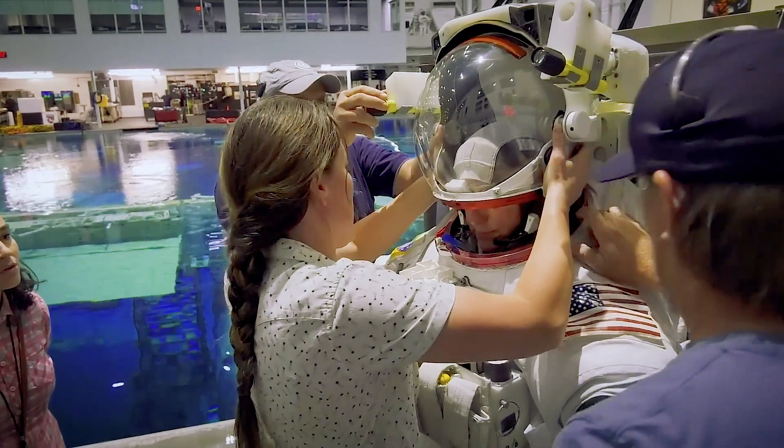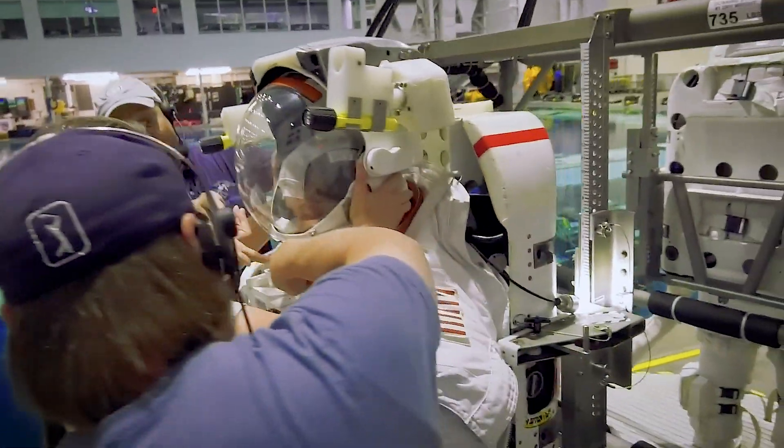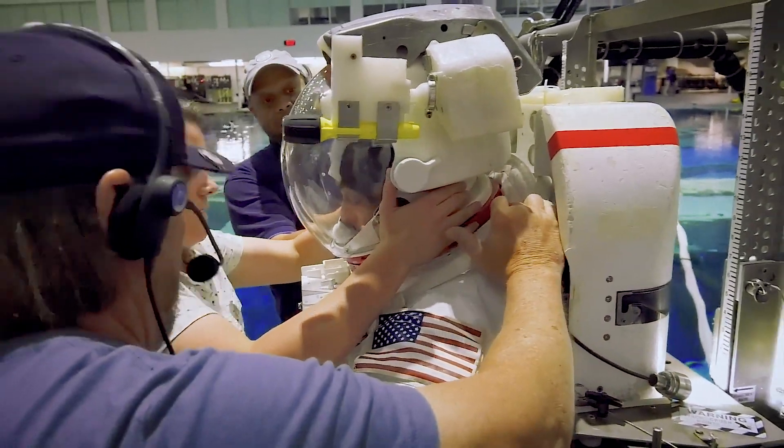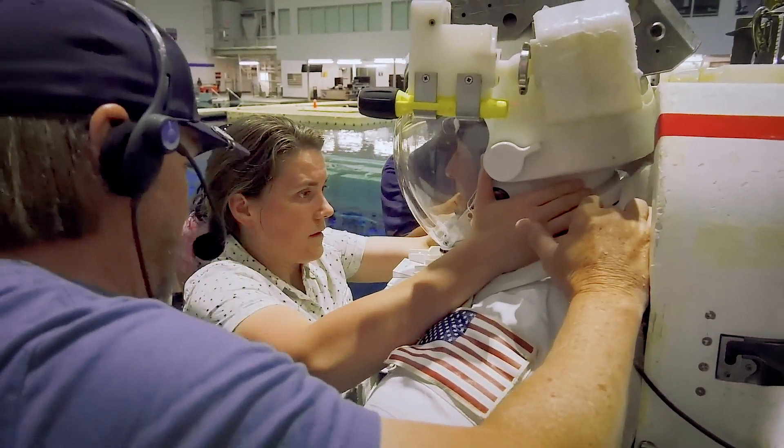Okay, there you go. Bring the whole thing forward — forward to get over the bite part. Slide it back. There you go. Down. Yeah, keep going. There it is, right there.